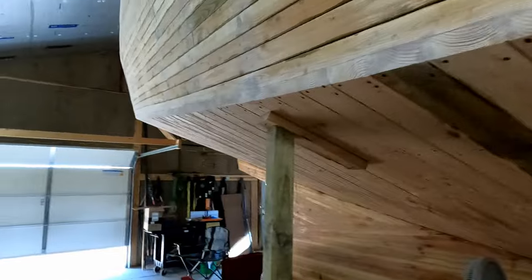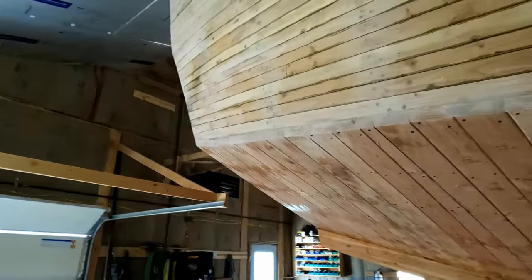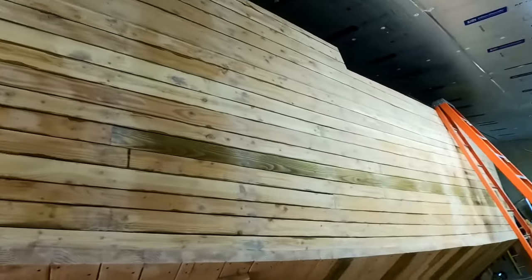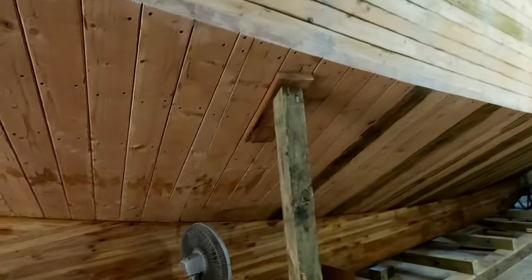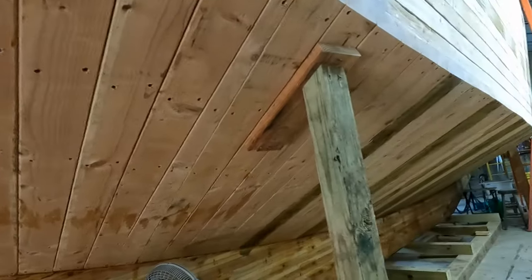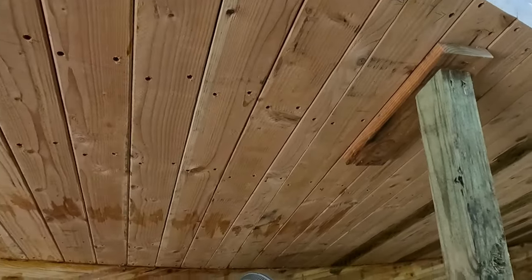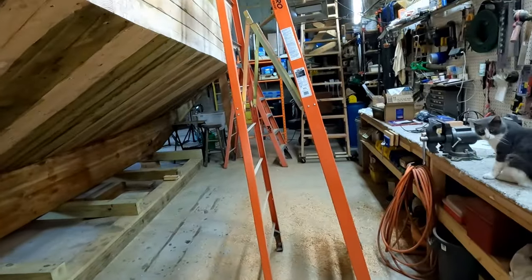I don't know if I'm going to have help with this or not. John had said he'd help but he's just not too spry on his feet anymore, so we'll have to see how that goes. The ones under here are going to be fun to hold up in there too. Alright, that'll be my update for today.